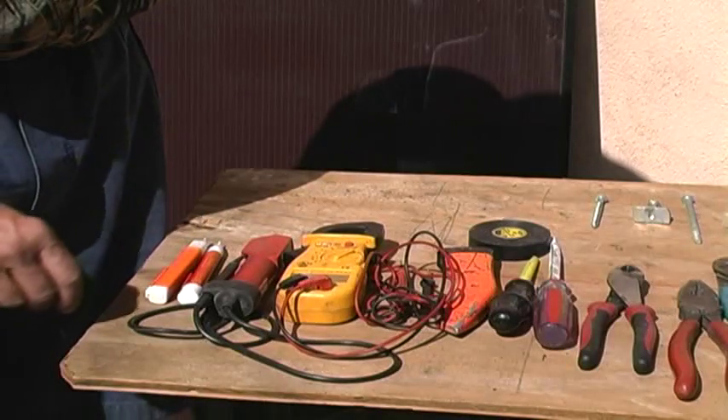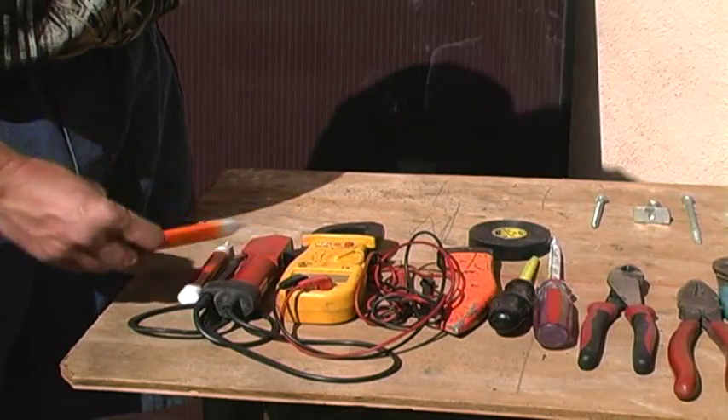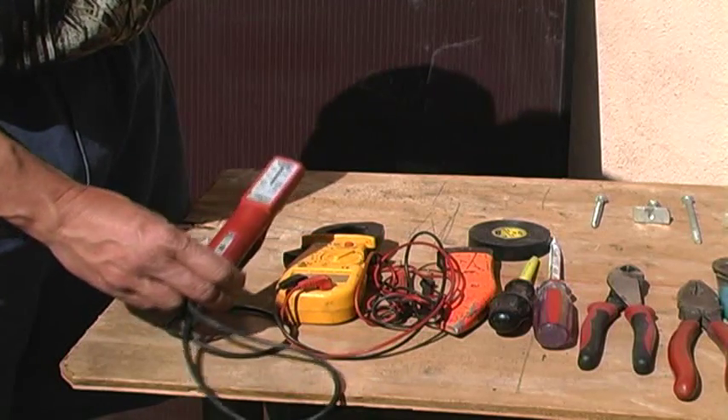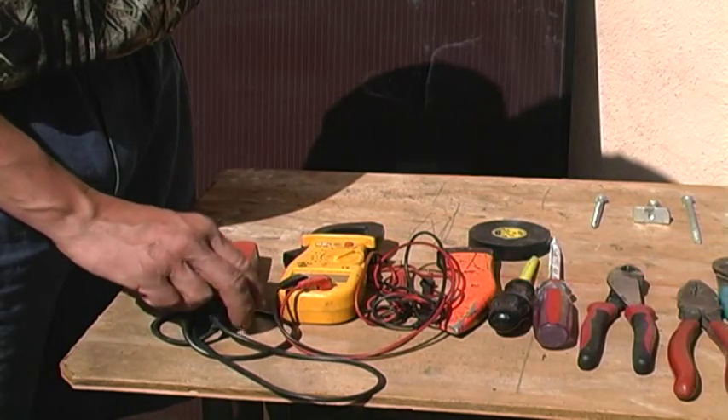Now let's get a look at the tools we'll need to safely install this job. We've got a couple of non-contact AC and DC warning beepers, and an AC Wiggy that tests for voltages up to 600 volts on the AC side.